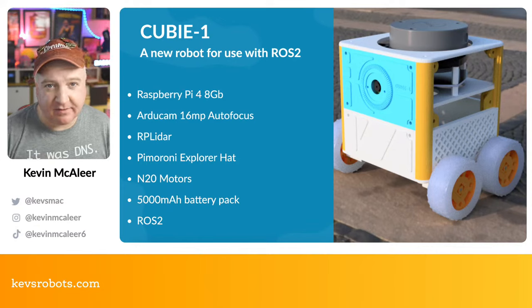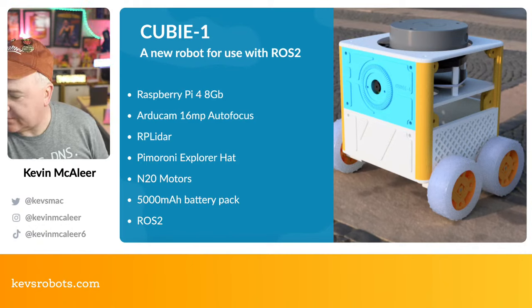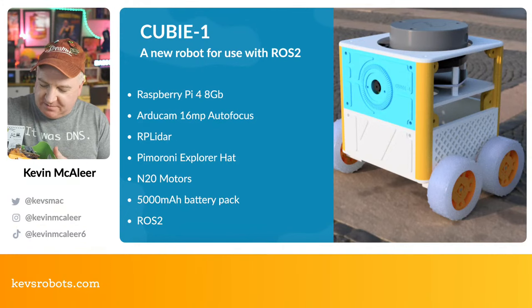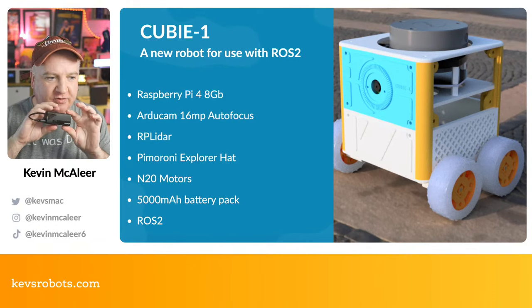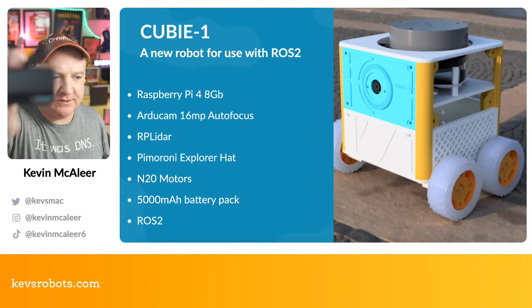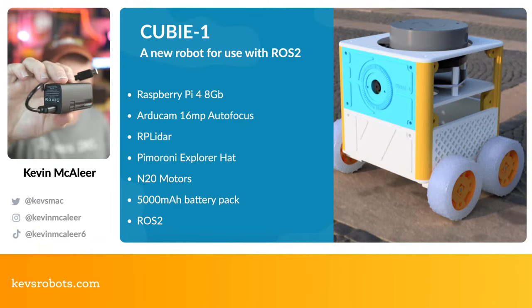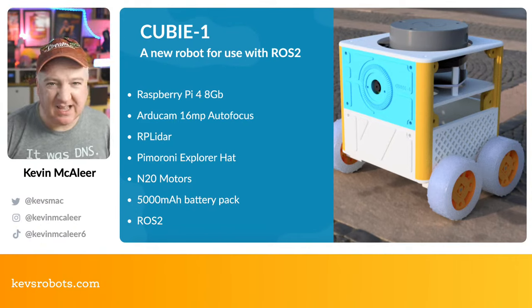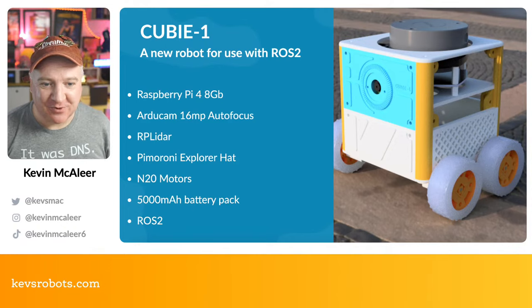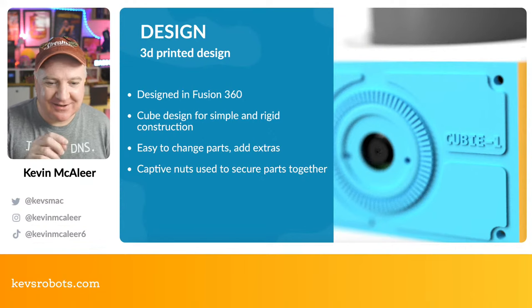I also have a 5000mAh battery pack. It's the Pimoroni Power 2 USB power bank — essentially an 18650 cell with circuitry and two connectors: regular USB and USB-C. They're quite powerful and compact. My experience is it runs the Raspberry Pi 4 for at least an hour, which is more than enough. Note there may be issues shipping batteries overseas, so you might need to find something similar locally.